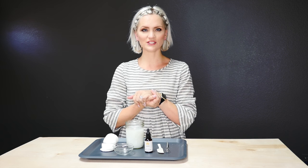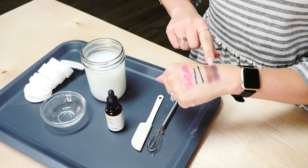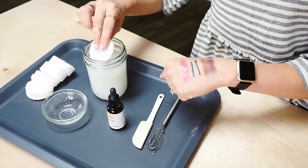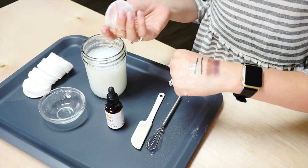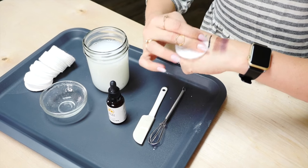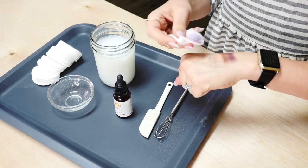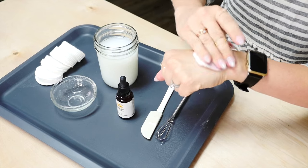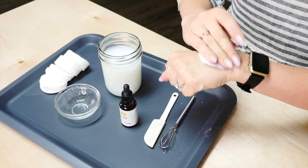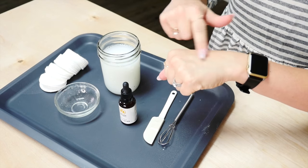Should we do a little demonstration? I will apply some makeup and show you how well it removes. I've got lipstick, gel eyeliner, liquid eyeliner, and a couple different colors of eyeshadow. The lipstick came right off. The eyeliner is coming right off. And everything comes right off, and your skin will feel so soft and glowy.